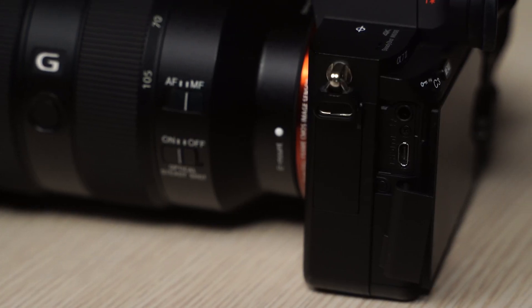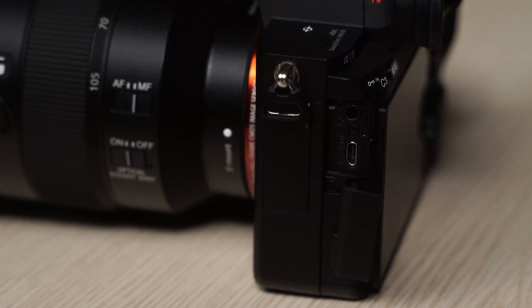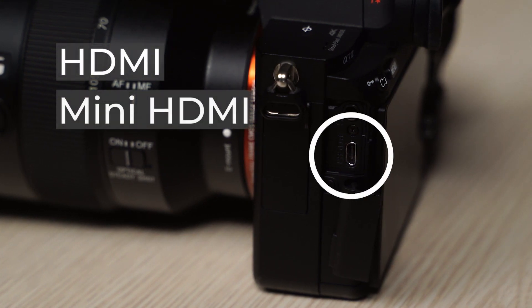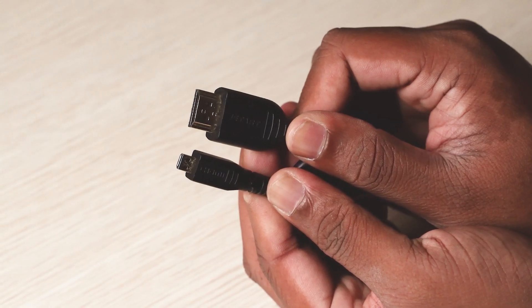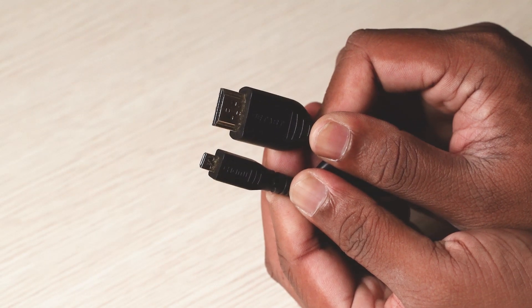As mentioned earlier, no matter what your camera is, it needs to have an HDMI output. This could be with a full-size HDMI, mini HDMI, or a micro HDMI port. Some cameras come with the HDMI cable included, but if yours didn't, you'll have to buy a cable that fits your camera on one end and can be plugged into a full-size HDMI on the other.